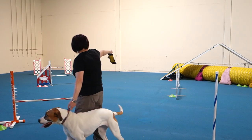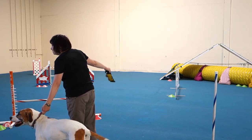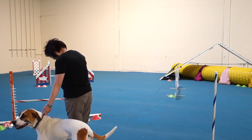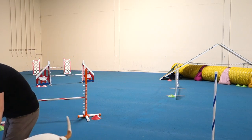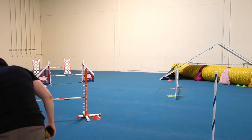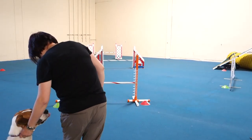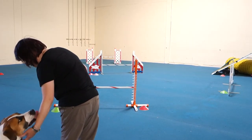Do you want me to cut this part off? Yeah, it's a straight line.